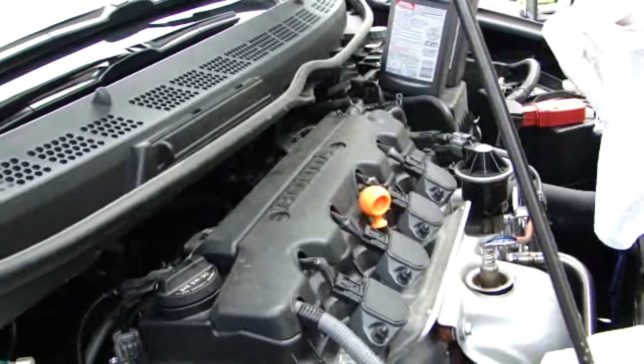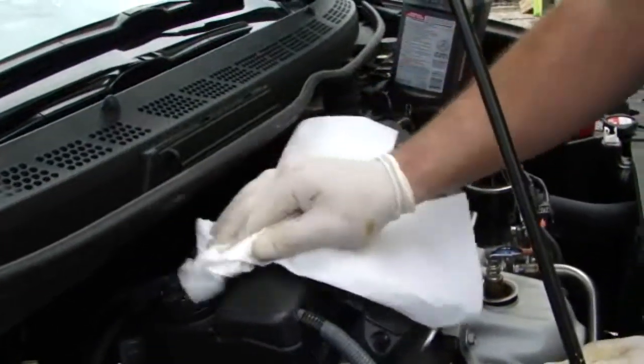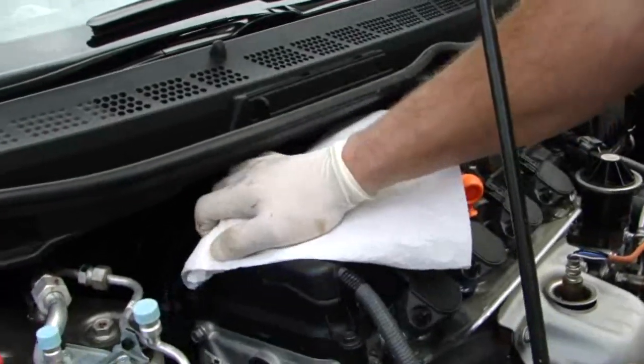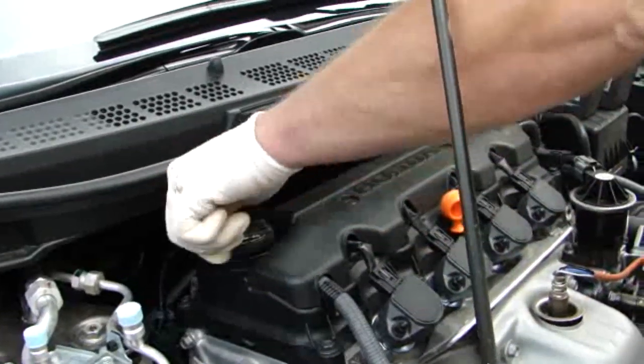Now that the plug is tight and the filter is tight, it is time to add oil. What I like to do is take a rag or paper towel, clean around the oil fill area, and take the cap off.